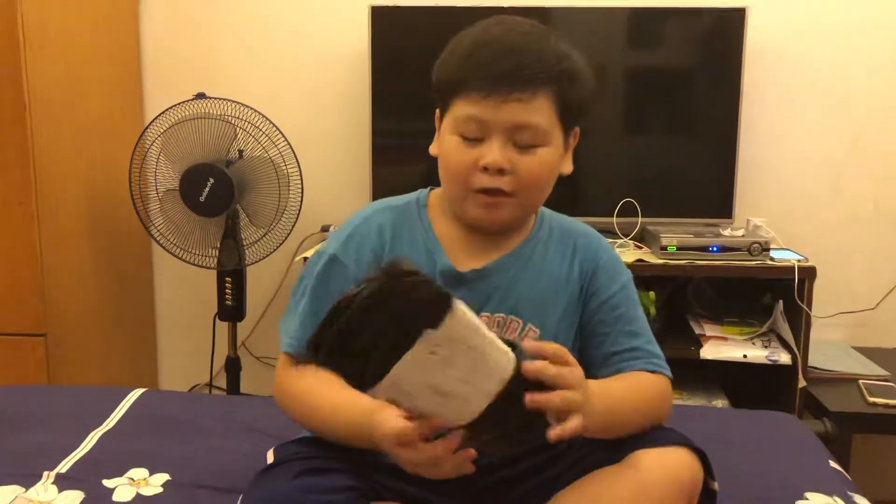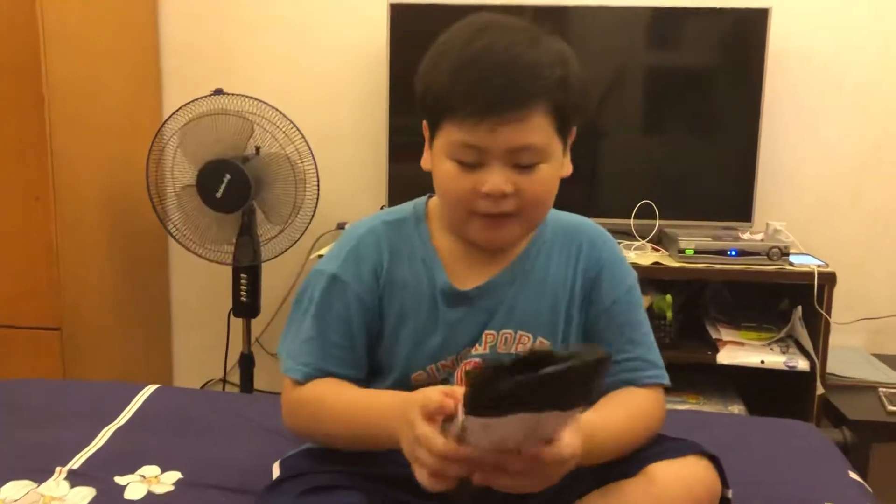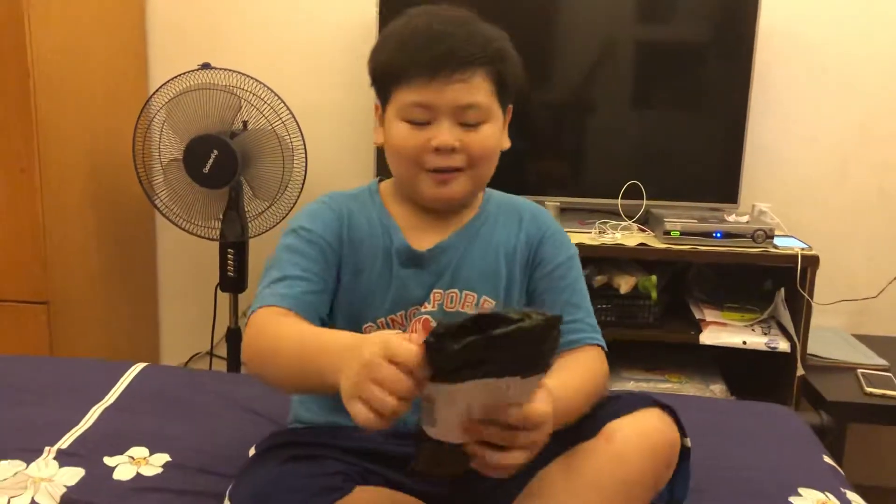Hey, this is my first Beyblade unboxing video. It's really long in this. I got it from Lazada and I've been waiting for two weeks. Let's start.